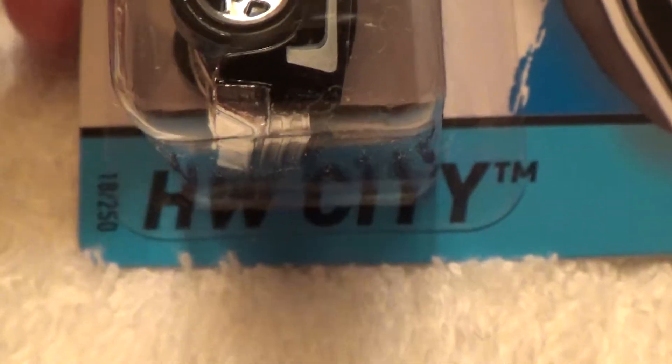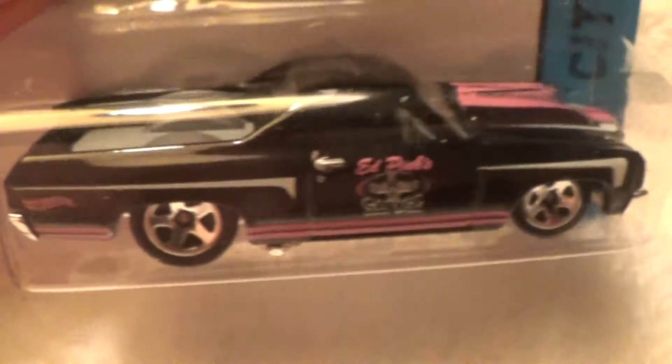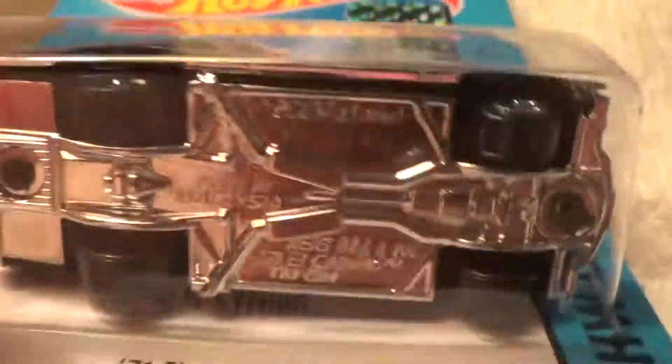71 El Camino, HW City. Gray back trunk, solid black and chrome.